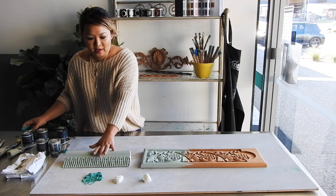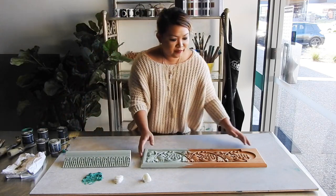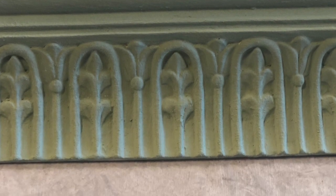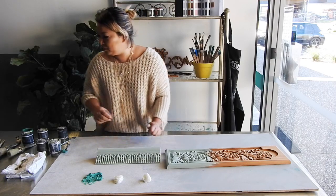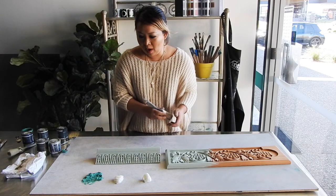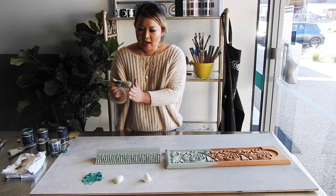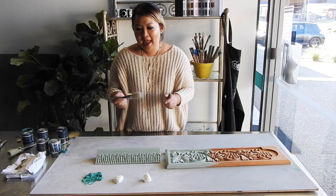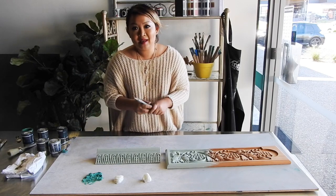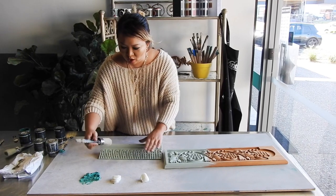I'm going to be using this wax over this piece of wood here, which I've previously painted in Verdant, which is a beautiful, soft, pale green. I'm going to be using Ventro's Pure Bristle Brush to apply my wax. It's very light to hold in the hand, it's got a flat top, and it's a really neat brush for waxing simply because you don't have to overwork it.